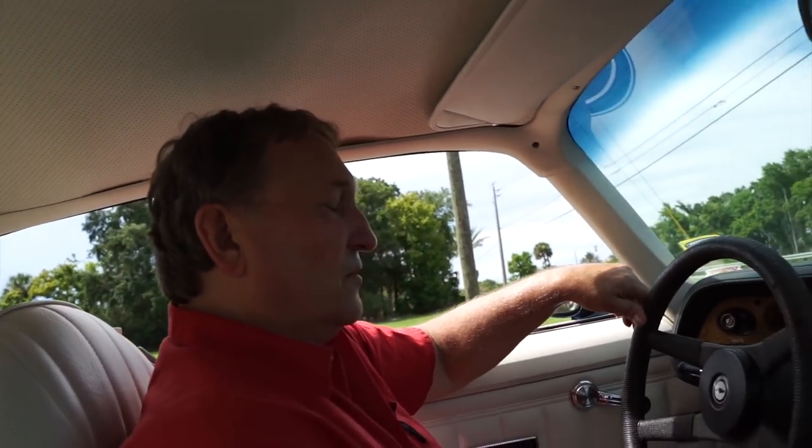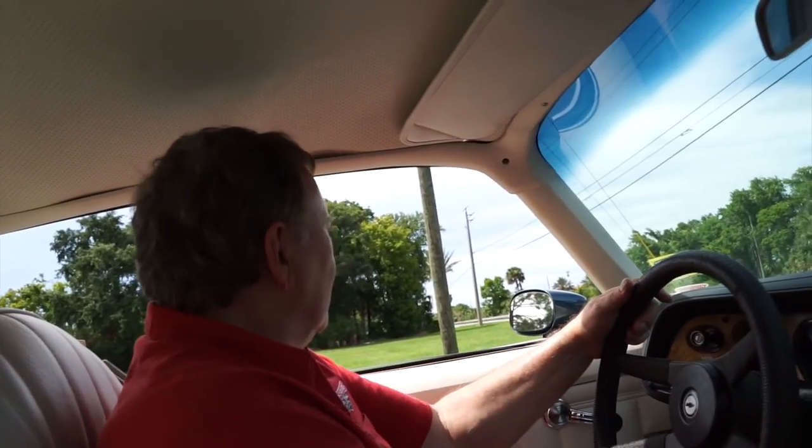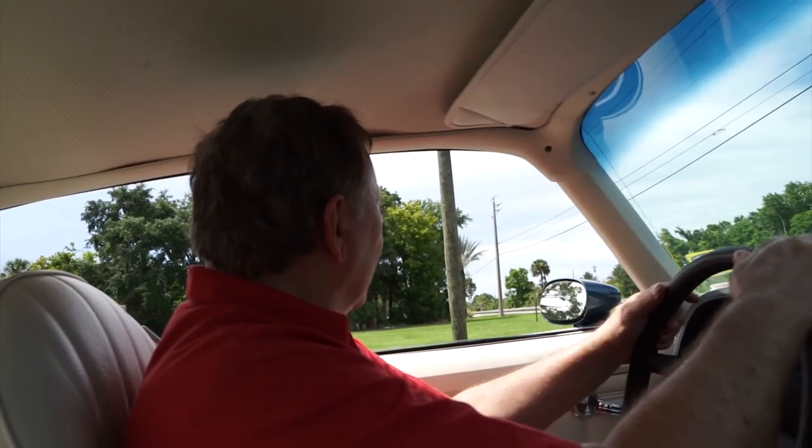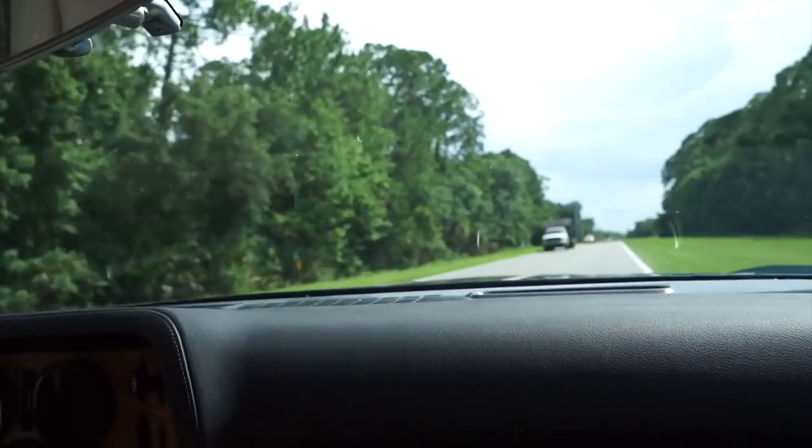We don't have air conditioning in it, but we need something today — I think it's up to about 150 right now. We're going to go for a ride here before it gets into that 200 range. The transmission shifts nice and crisp and smooth. We're going to see if these cars go.